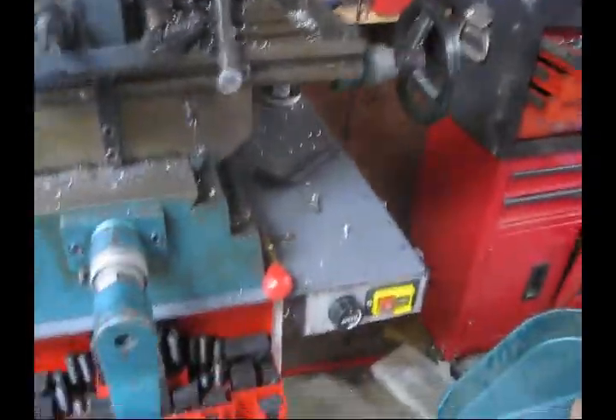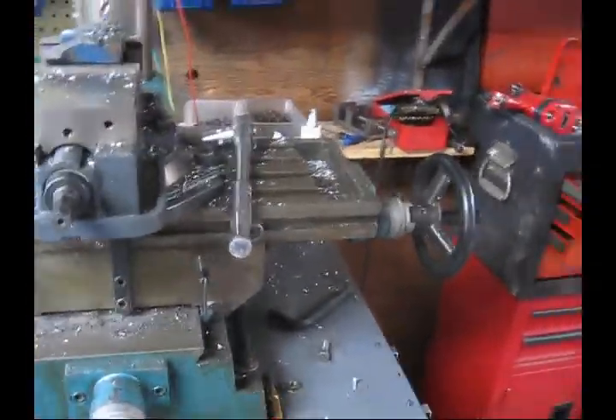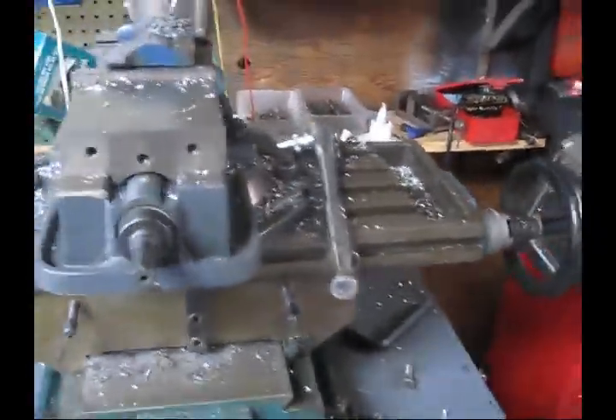I don't think it's a problem having the controls down there. I didn't want to clog up the top of the machine with too much junk. So yeah, there we go.